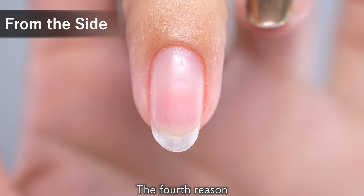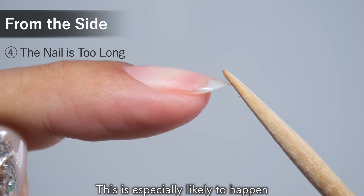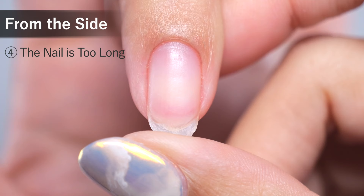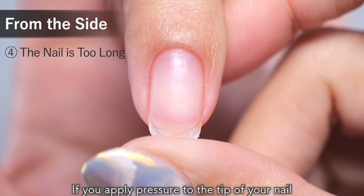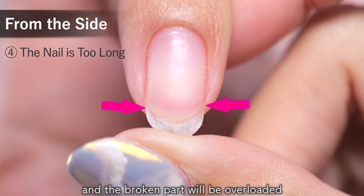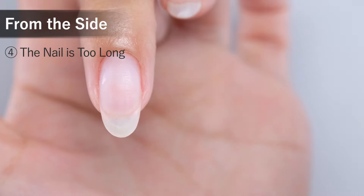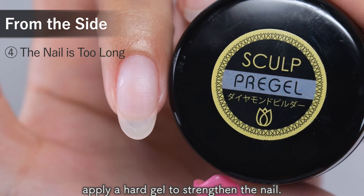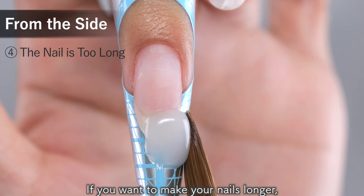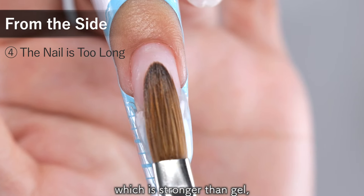The fourth reason is that the nail is too long. This is especially likely to happen to people with thin nails who have long nails. If you apply pressure to the tip of your nail when it is thin, both sides will bend and the stressed part will be overloaded and peel off from the sides. In this case, apply a hard gel to strengthen the nail. If you want to make your nails longer, it is also recommended to use acrylic, which is stronger than gel, to lengthen the nail.